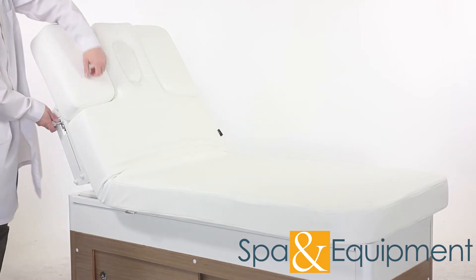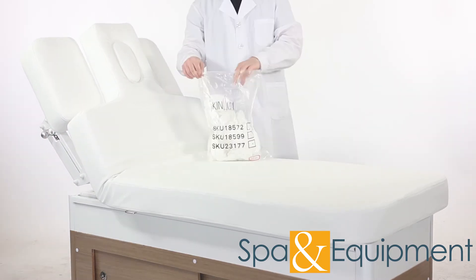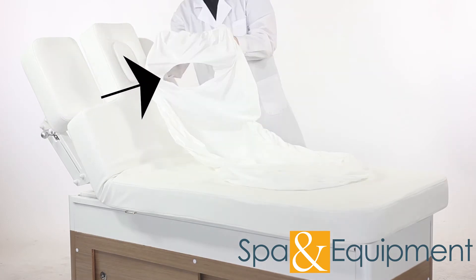It's easier to put the covers on if you lower the armrests first. When you take the main cover, you can locate the head of it by finding the face hole cutout.